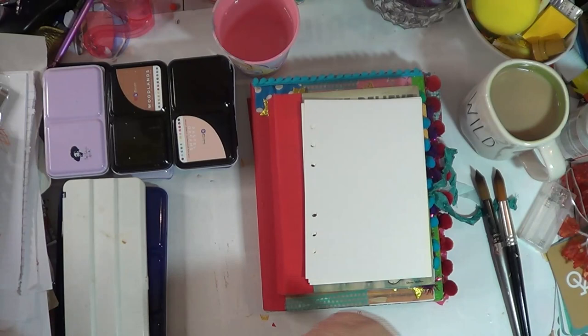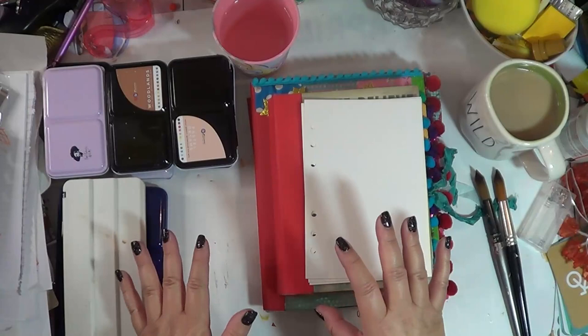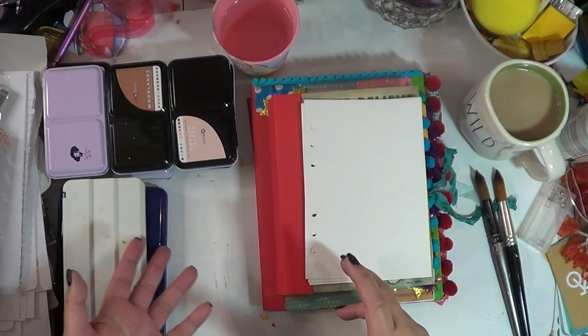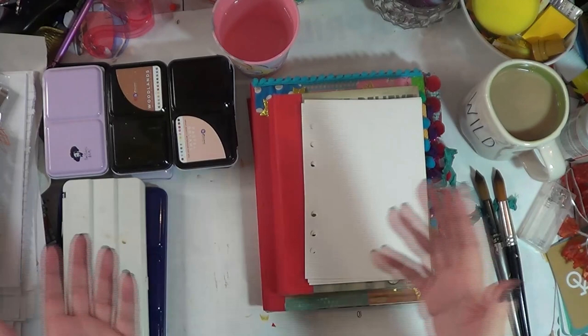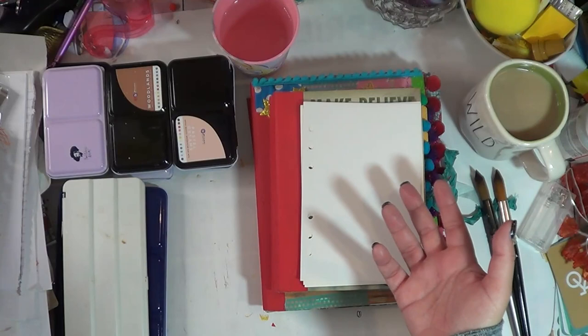Hello friends, today we're back with another video to talk about watercolors. This is just trial and error and working on a budget. Some of the watercolors out there are beautifully pigmented, but they can be very pricey. For what I do with my watercolors, I'm going to show you the brands I use — stuff I've picked up over the years that I enjoy using. They work perfectly for me.